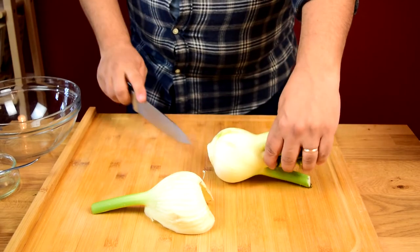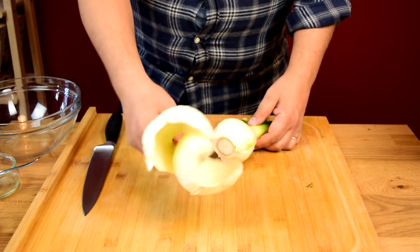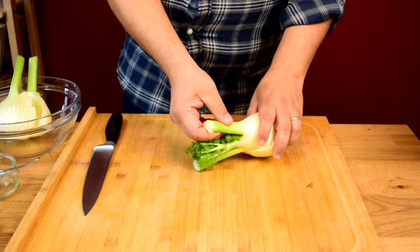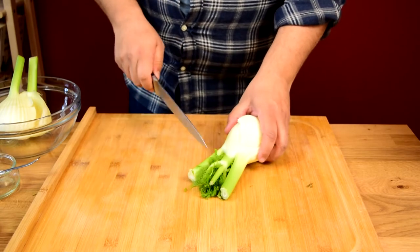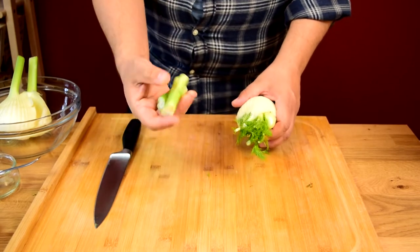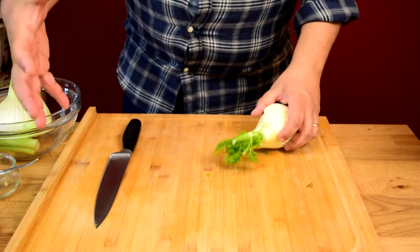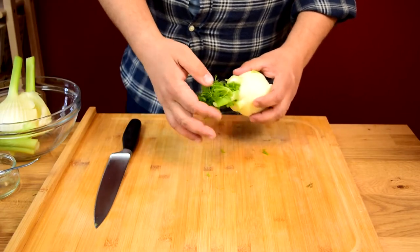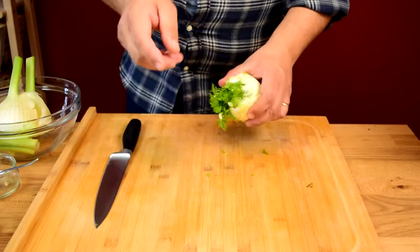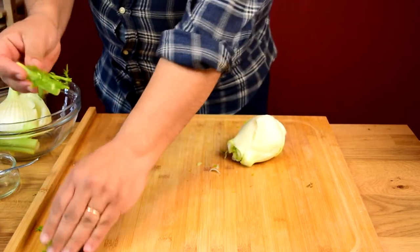We don't want to throw this away — it's going to be great for stocks, so throw it in a freezer bag and keep it for later. Same goes for these stalks; they're really fibrous too, so we're not going to use them in this dish, but keep them on hand for a vegetable or meat stock. These fronds make a great herb as well. We're going to use them as a garnish in this dish.